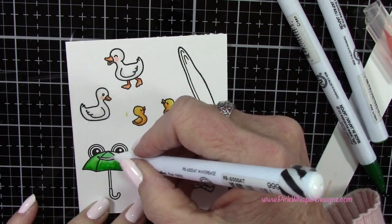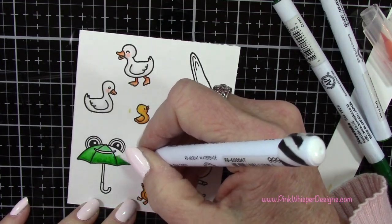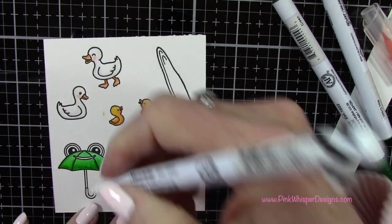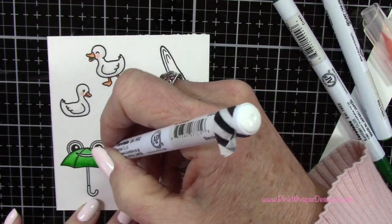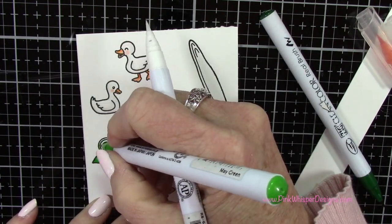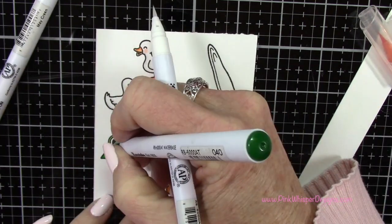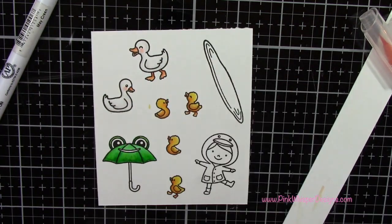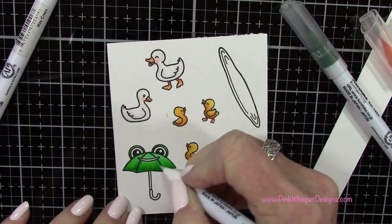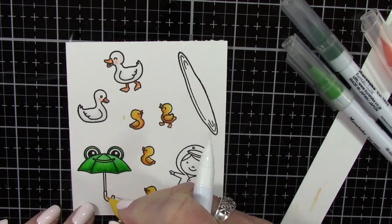We'll keep the top of the umbrella the lightest. All of the products I'm using today are listed and linked down below and also on my blog. I also want to mention that there is a coordinating die set for this stamp set — I didn't have it, so I'm going to be cutting everything out using my detail scissors, but I will list and link that die set down below.